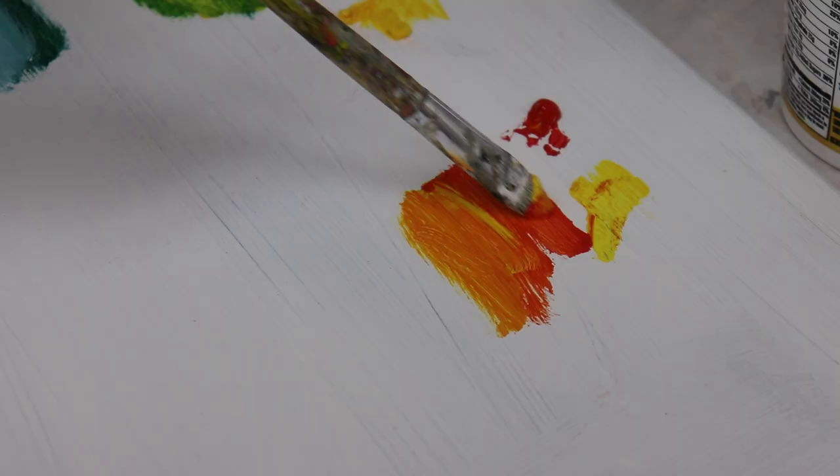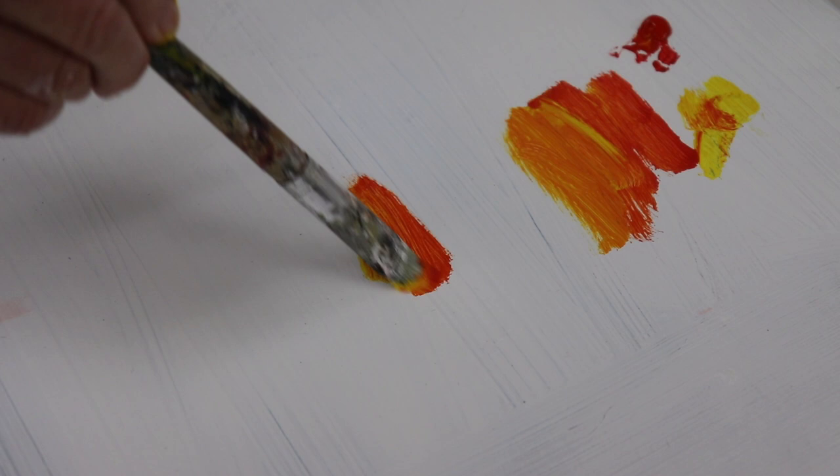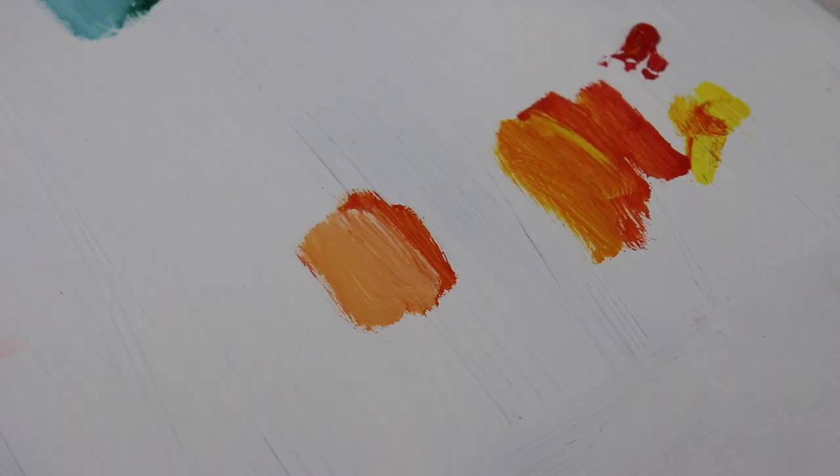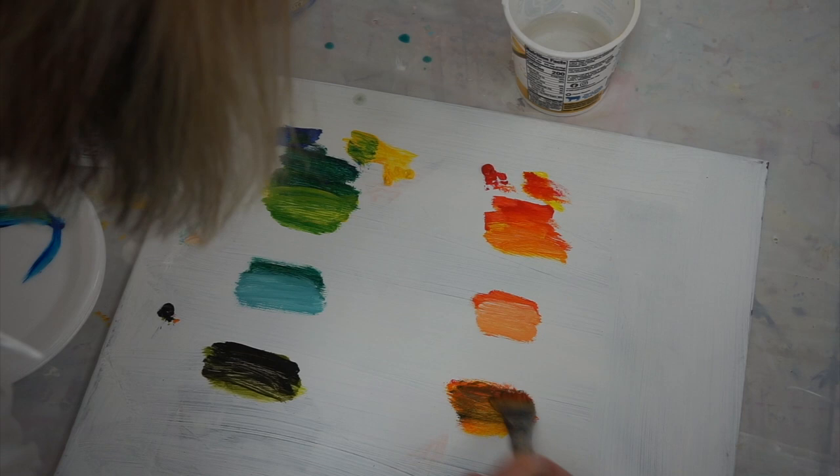Now I'm going to come down here with the orange and add a little bit of white to make my tint. It usually makes more of a pastel color, but there I have another color just by adding white. Now just a tiny little bit of black to make a shade, and I get this wonderful brown color just by adding some black to my orange. I now have another color.